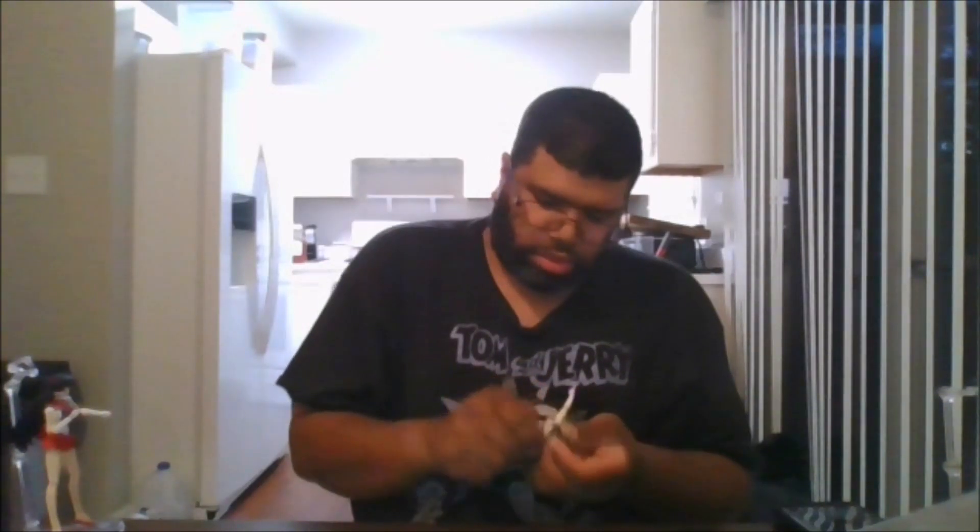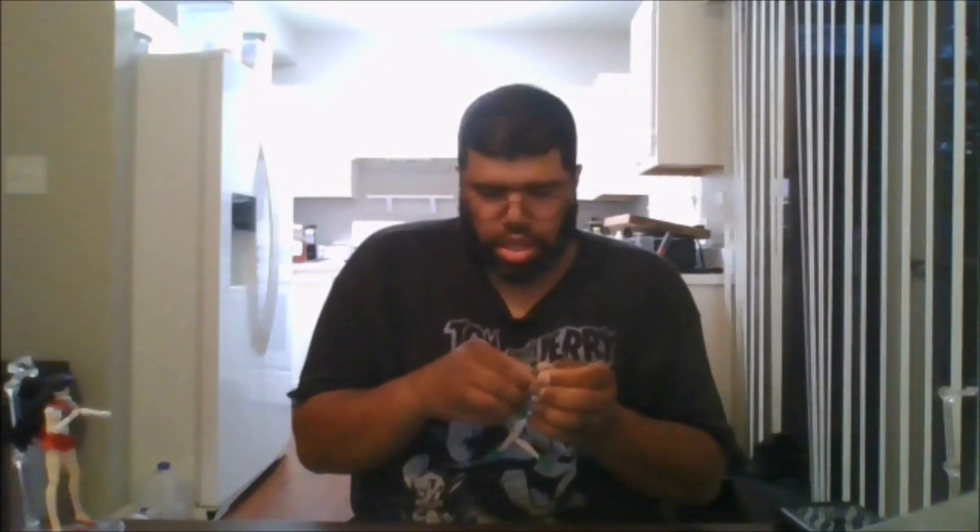She does come with different face plates. Let's get these installed. This is her default face plate. This one is for when she's getting ready to charge up, which I'll show off now — when she's getting ready to summon her thunder attack.